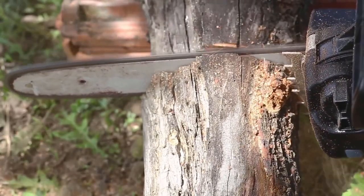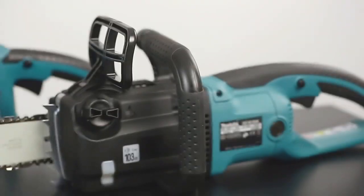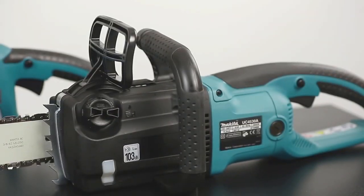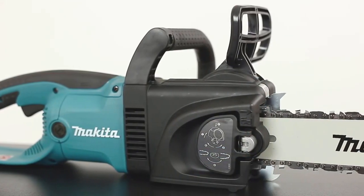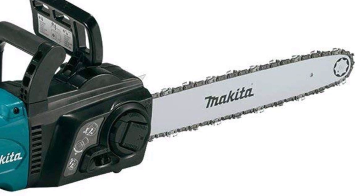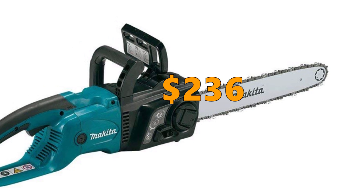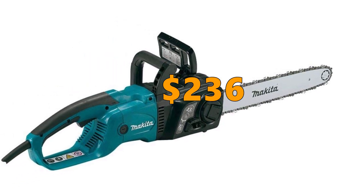Sometimes it's worth spending a little extra to get a premium quality product. If you are looking for a solid, well-built model with excellent cutting ability that is easy to start, the Makita is for you. It is the highest-priced model in this review, but also the one with the highest build quality. The price is $236 and you can find a link to it in the description below.